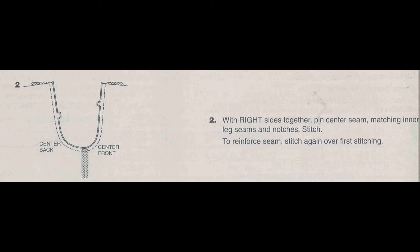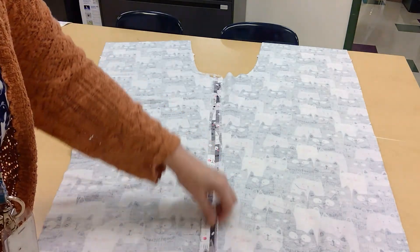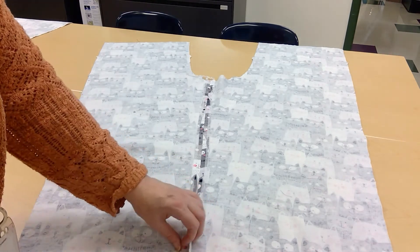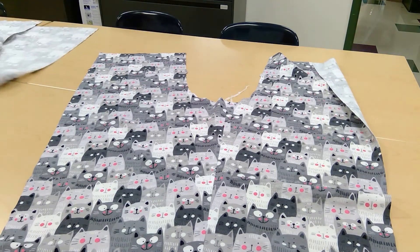Step number two says with right sides together, pin center seam matching inner leg seams and notches, then stitch. You can see the picture right next to these words and it shows you exactly how you matched it and exactly how to stitch. Here are my pieces pressed open. You'll notice I got a little edging stitch on the edge — it is from a serger. That helps your fabric not fray. When you're here in class, it's a good idea to serge the edges of your seams. So here's one of the two pieces I sewed. I'm going to place this face side up and right side up, and place the other one on top of it right side down.